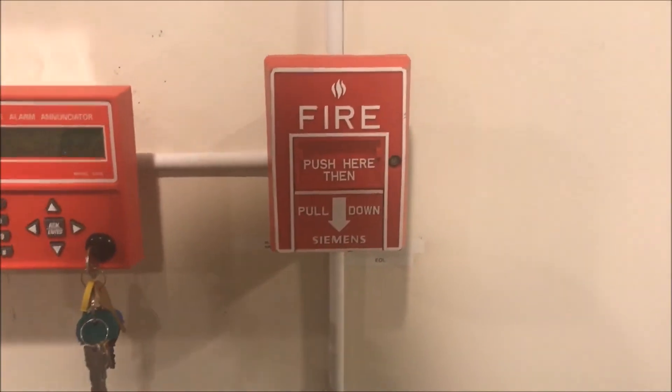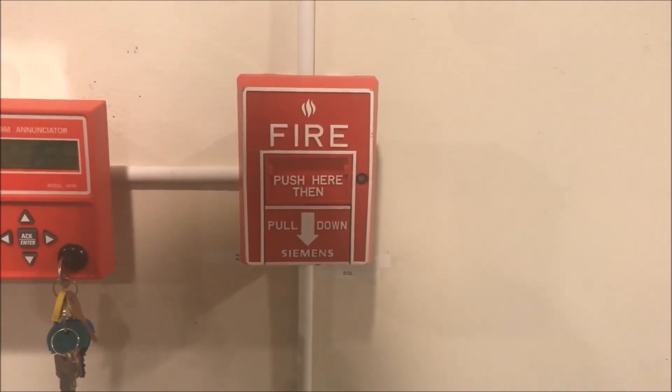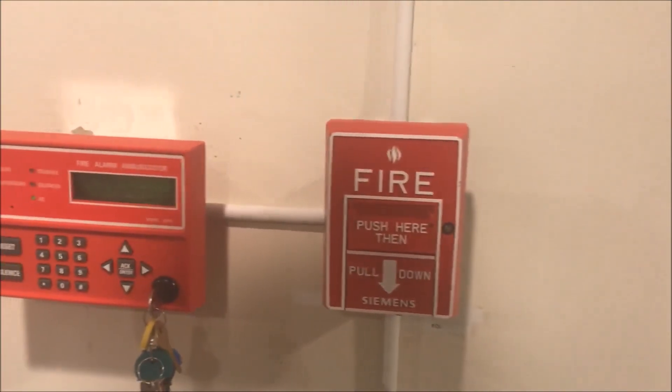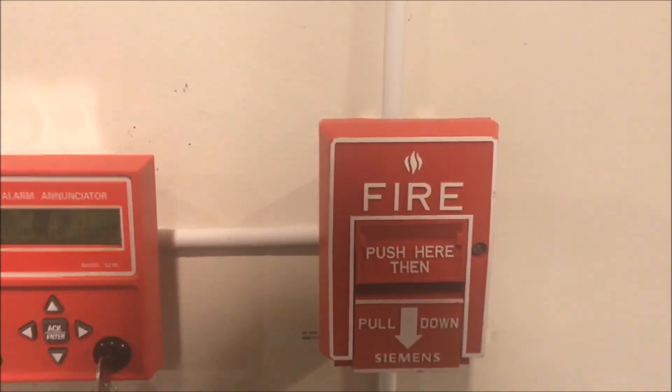That has been my testing and overview of the Siemens MS-10B Dual Action Pull Station. I hope you guys like it — this is a new addition to my collection. I got two of these. Thank you guys for watching, and as always, have a wonderful day.